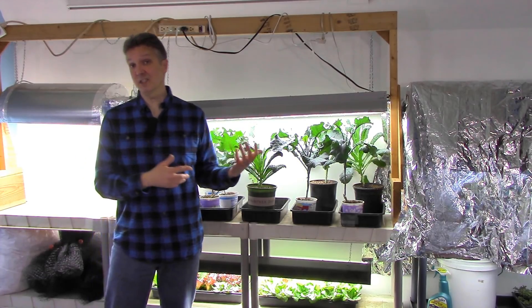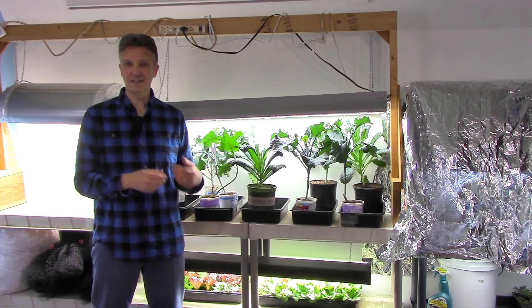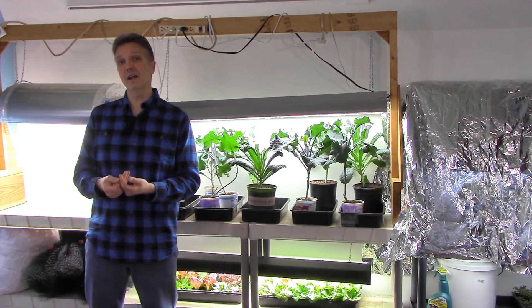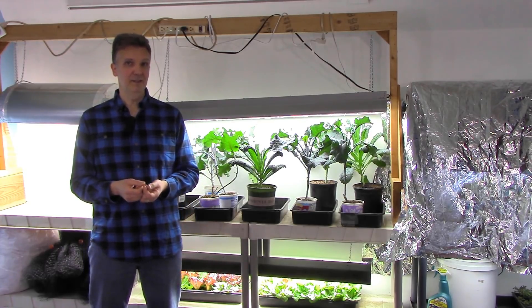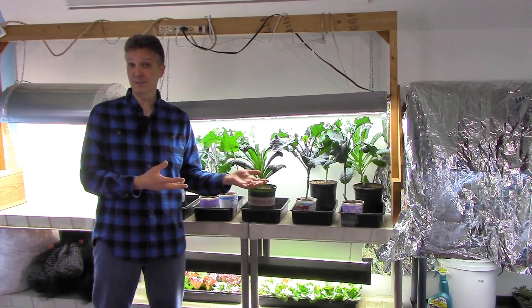Now let's take a look at what's currently growing in the grow room. At the beginning of the video, I showed you greens that we started here and then moved outside recently, and obviously we still have more greens to move outside. We've got kale, tree collards, and lettuce. The plan for these is to succession plant them out into the garden in March and April. This will free up space here in the grow room to start our summer crops starting this month — March — when we'll start tomatoes, peppers, eggplants, and basil.